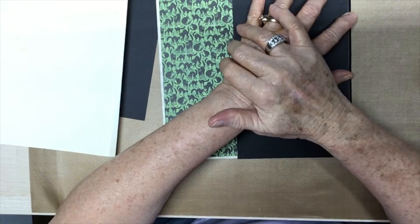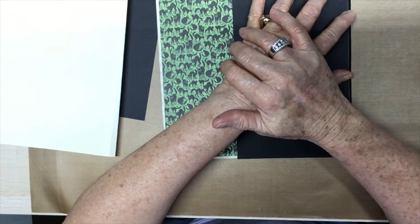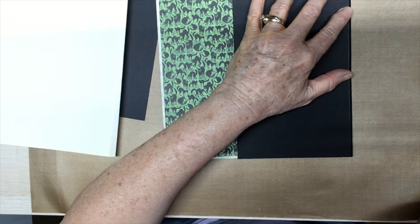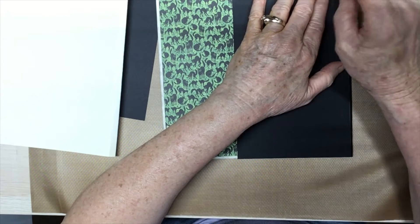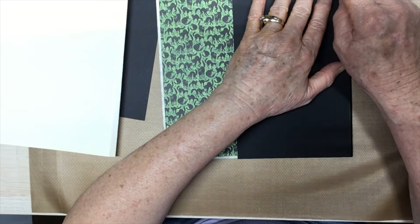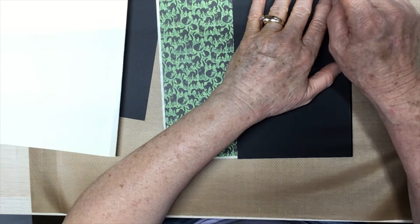Hello, everyone. This is Judy coming to you from my scrapbook loft.